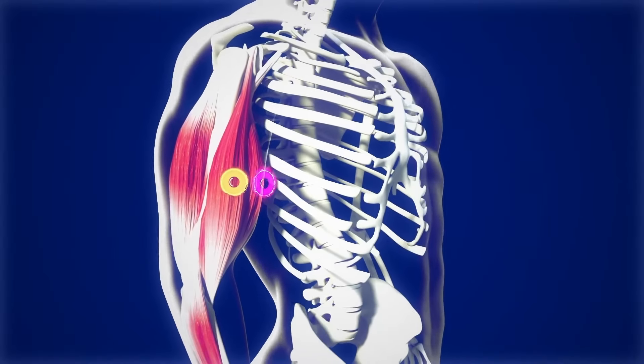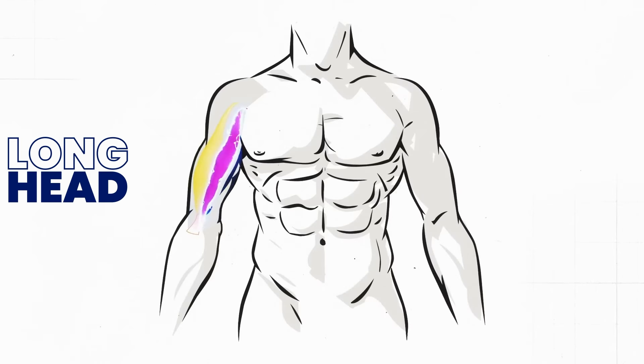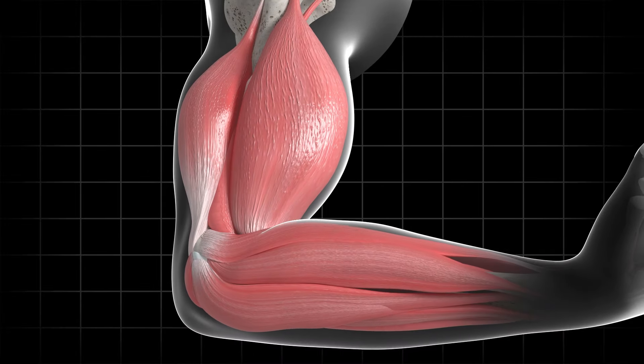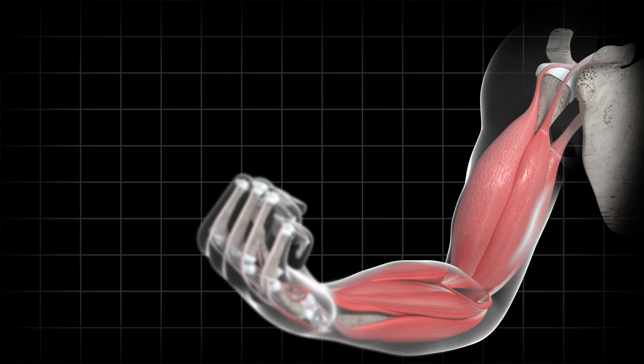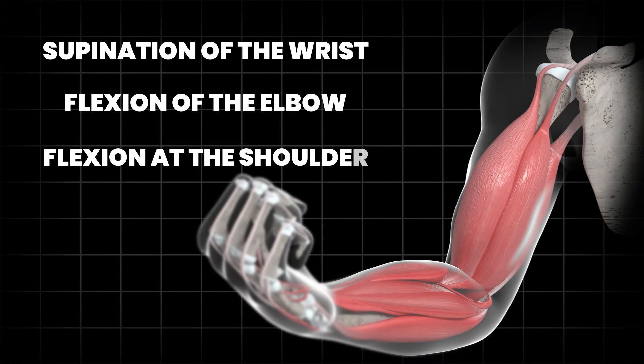Before I get into the exercises, let's discuss the action of the bicep, which consists of two heads: the long and the short head. The long head originates from the supraglenoid tubercle of the scapula. The short head originates from the coracoid process of the scapula, where the pec minor and the coracobrachialis muscles originate. The two muscles insert on the radius and more broadly on the forearm via the bicipital aponeurosis. As we navigate the bicep from insertion to origin, we create supination of the wrist, flexion of the elbow, and flexion at the shoulder.